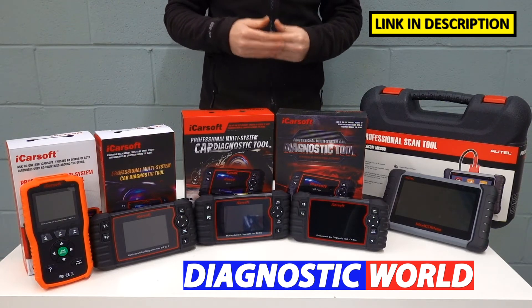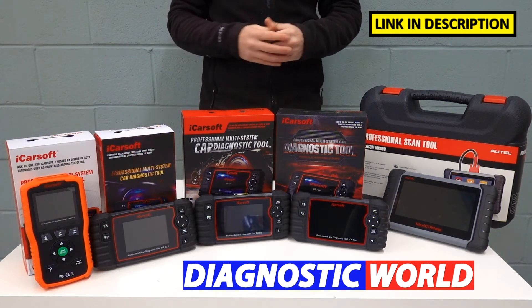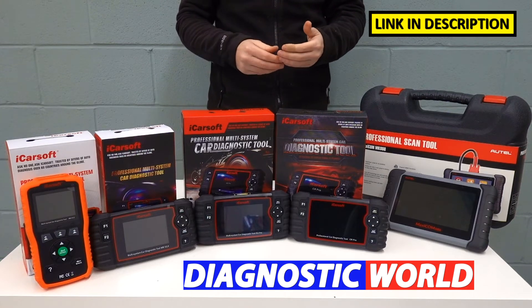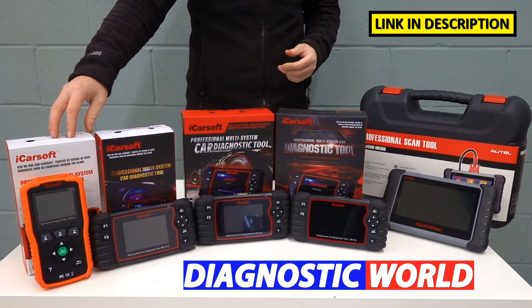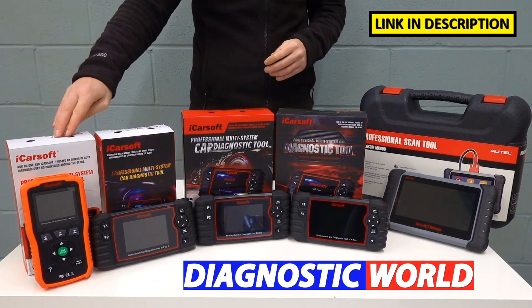When it comes to special functions or service functions, this tool only has one — the oil reset or service reset. In Mercedes cars you might get an A service or a B service, and it'll allow you to reset all of those service types and restore the dashboard warning messages back to normal. So that's the MB version 1.0.